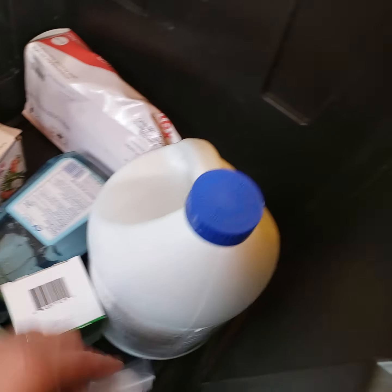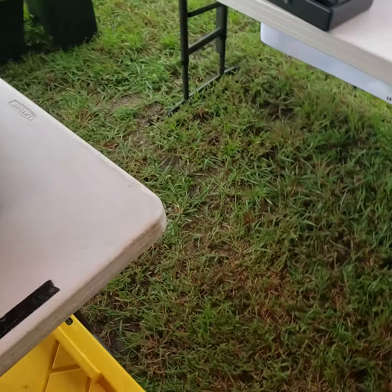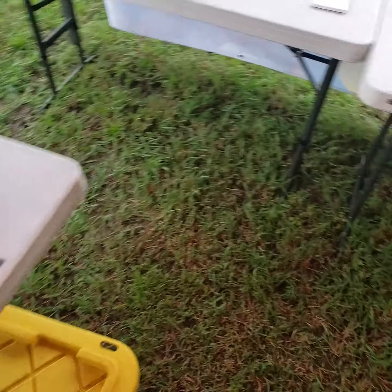Here we have a six-foot table. Here we have our four-foot table. Napkins and silverware, cash box, guest checks. Got another flag right there.